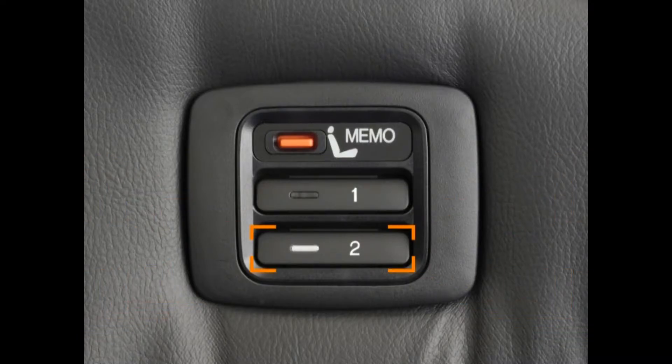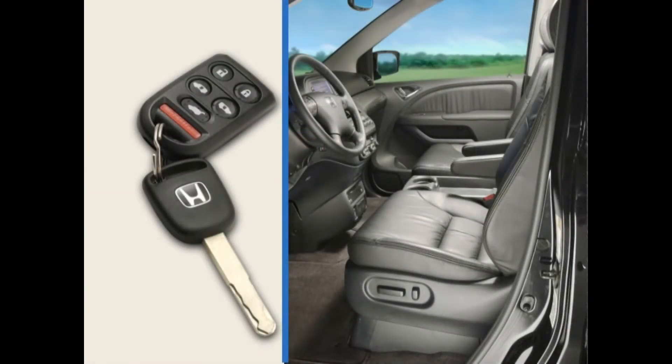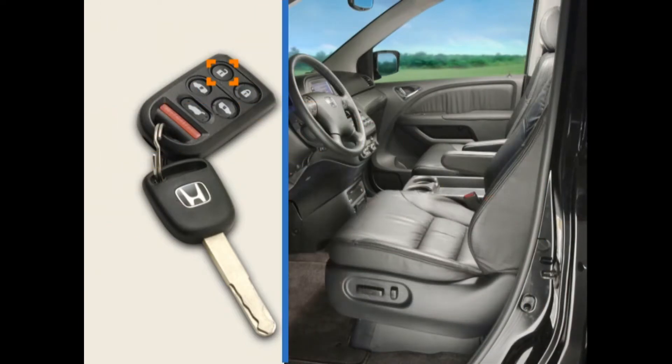Note that the positions of the adjustable pedals and power mirrors cannot be saved for retrieval through the remote. When you return to the Odyssey after someone else has driven it, you can restore the driver's seat to your desired position simply by unlocking the vehicle using your remote.